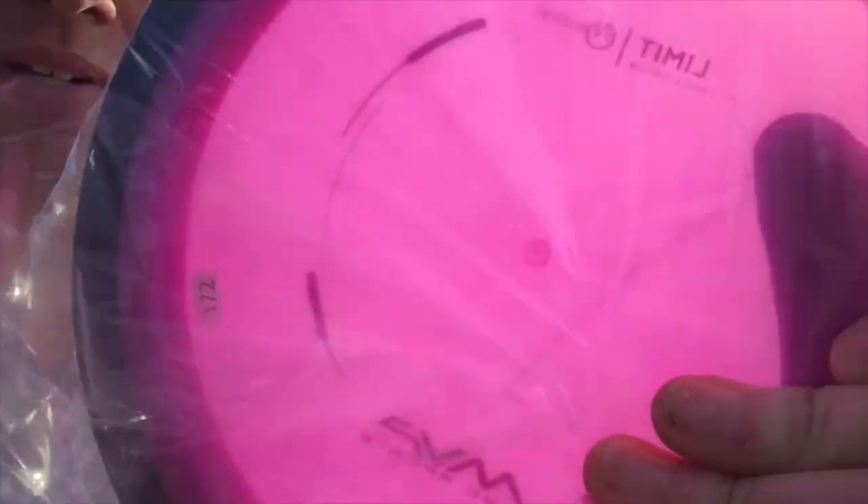Joe and Saleem back for another quick disc review. This time we're doing another disc I got for Christmas, the MVP Limit in the Neutron plastic. It's actually a cool Neutron plastic that's sort of kind of see-through. I don't know if you guys can tell from the video, it's kind of neat.